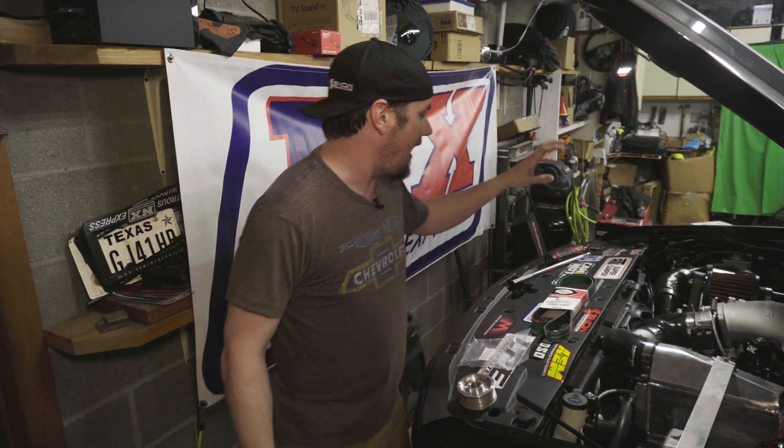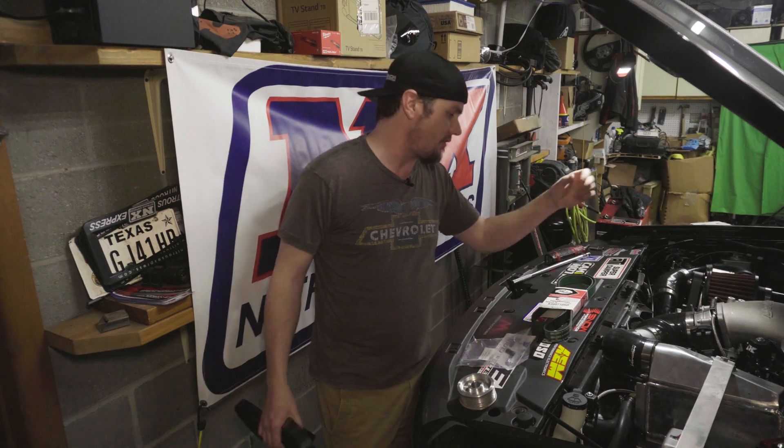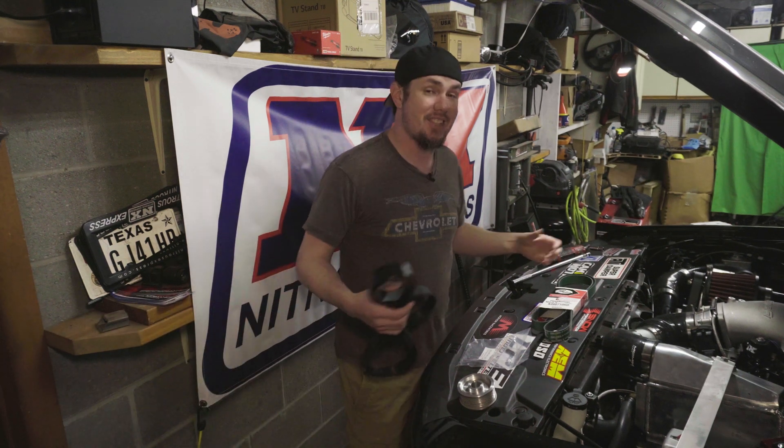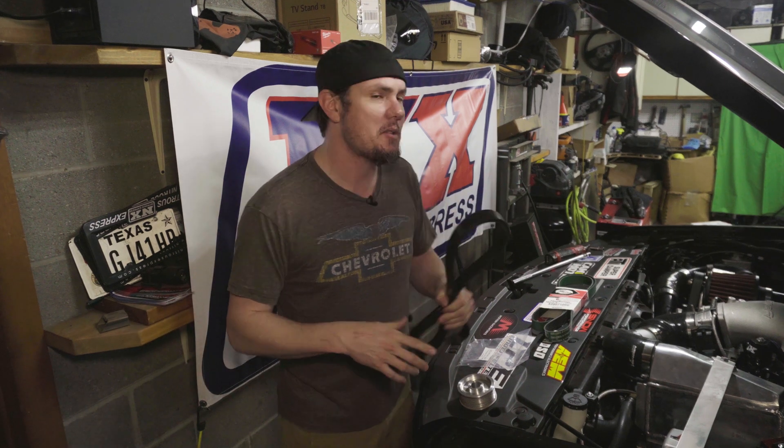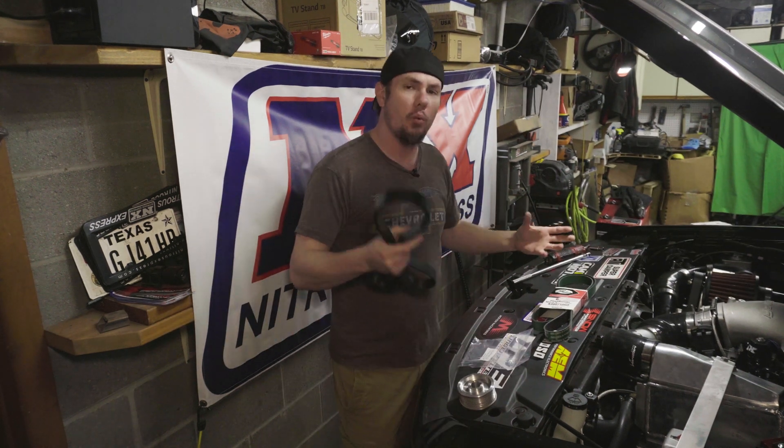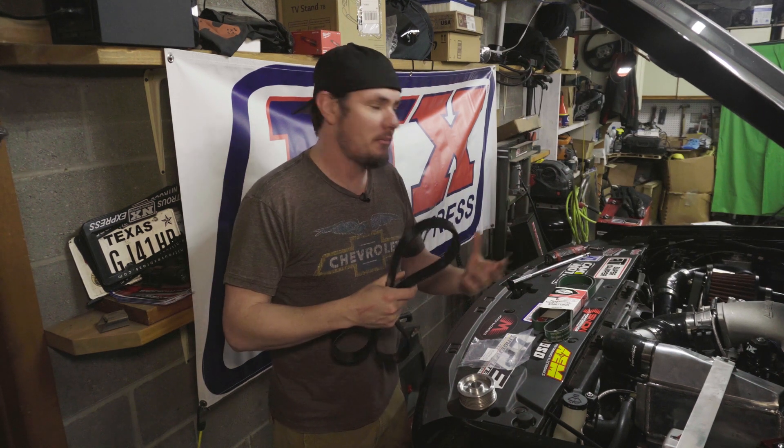We're running the Stage 2, which has a dedicated 8-rib setup — has its own pulley on the crank, on the balancer — and it doesn't share anything with the accessories like the alternator and the water pump the way the standard bracket does, which is a 6-rib. This is an 8-rib setup. You get the extra 2 ribs, and on top of it, it wraps around the pulley more. We have adjustments to some of the other pulleys, the idlers, so we can try and get as much grip on the belt on the pulley by maintaining the highest level of tension.